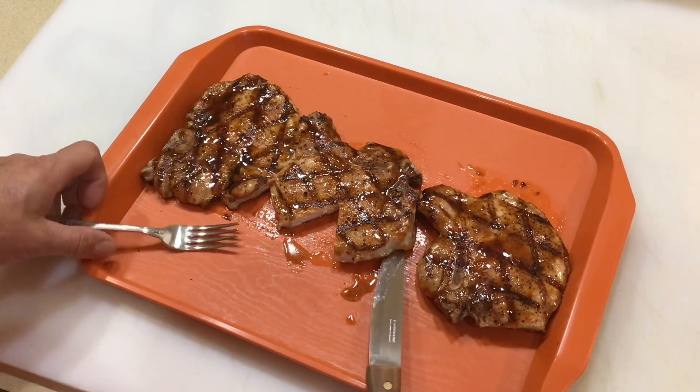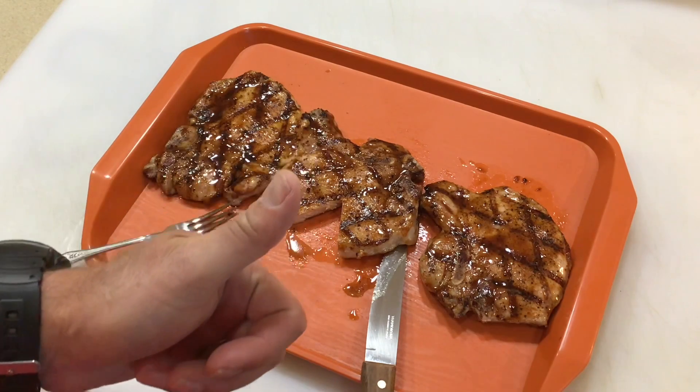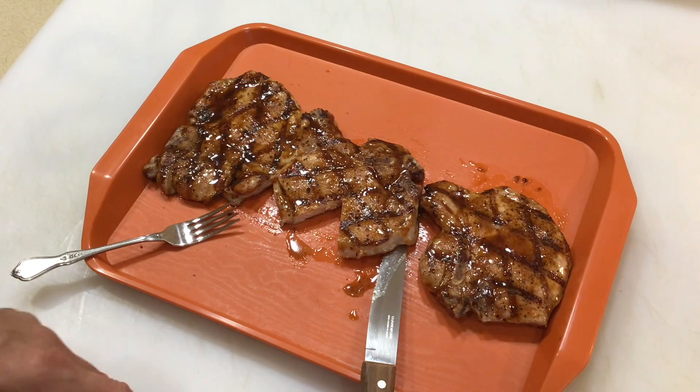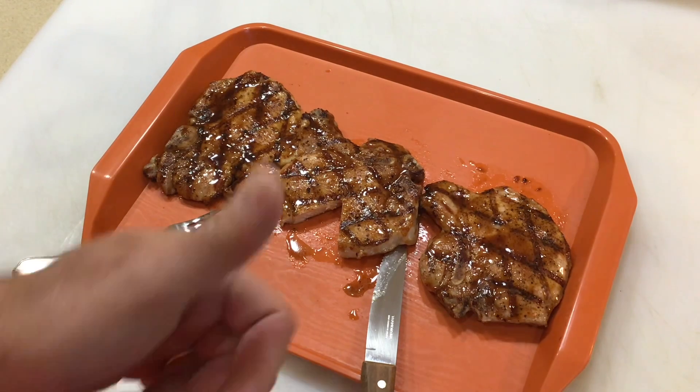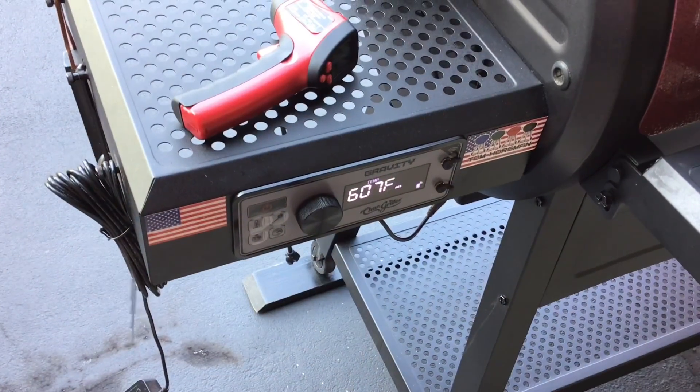Put the grill grates on the Chargriller 980 with the marinade — nice and juicy. I gotta take a taste... oh yeah! Those are good chops, folks. Tom Horseman — YouTube thumbs up, leave a comment, as always thanks for watching.